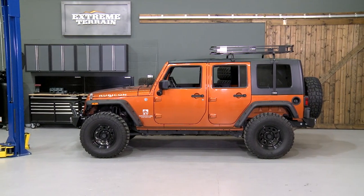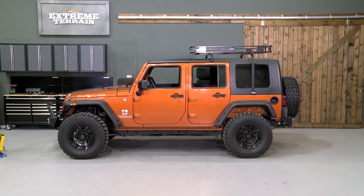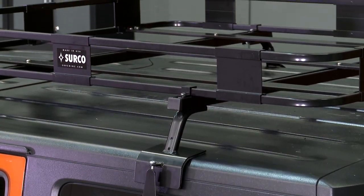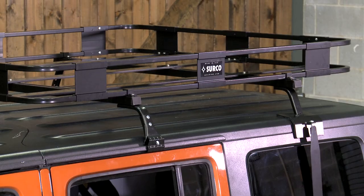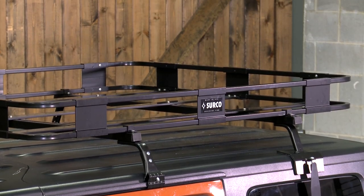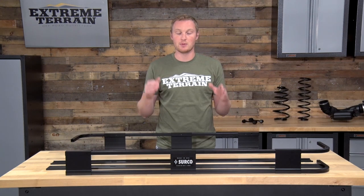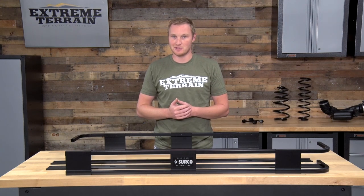What you're getting when you purchase this product is actually two pieces: you're getting this basket, and then you're getting a Jeep JK hard top-specific mounting system. So you're going to get two different boxes — you'll put the basket together, you'll put the mounting system on the Jeep, and then you'll be able to put the basket on that mounting system.